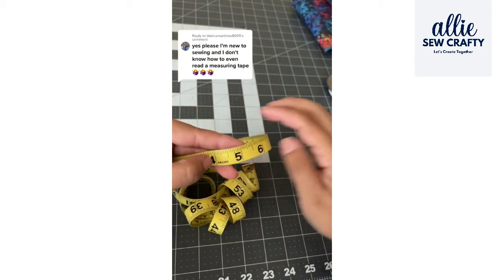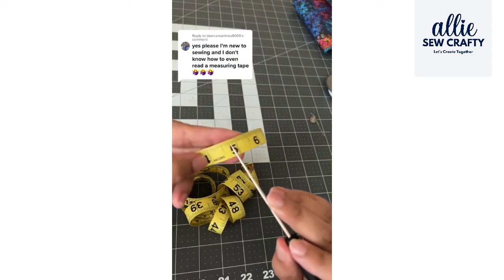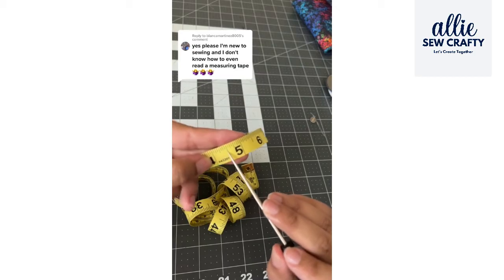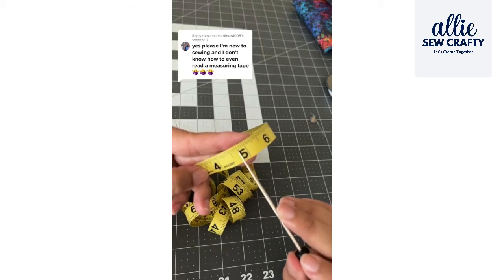From one number to the next are fractions. All of these little lines mean a different fraction. The longer one here in the middle is half an inch, and then the little ones — this is a quarter inch and three-quarters of an inch.